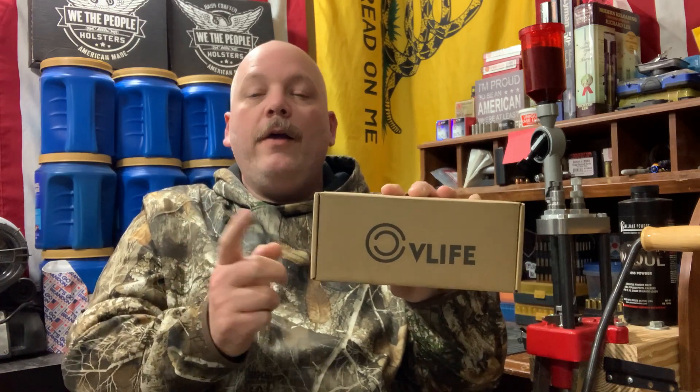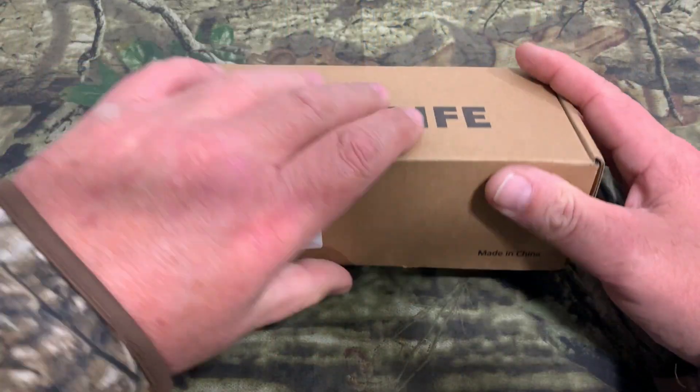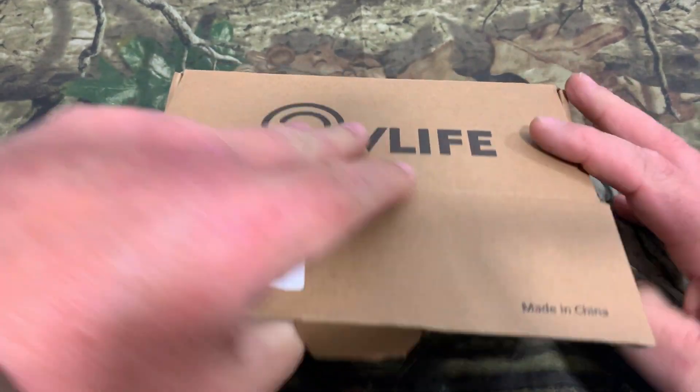What we're going to do is unbox it, see what all comes with it, and then we're going to put it on the project and see what it looks like. So let's go ahead and go to the table and get started. Let's pop the box open here and see what all comes inside.